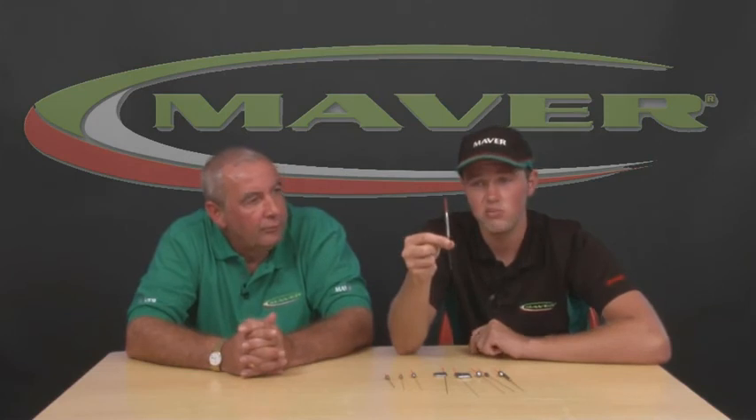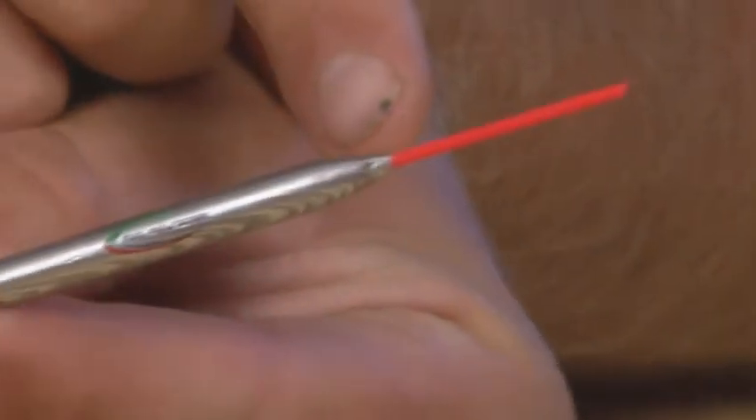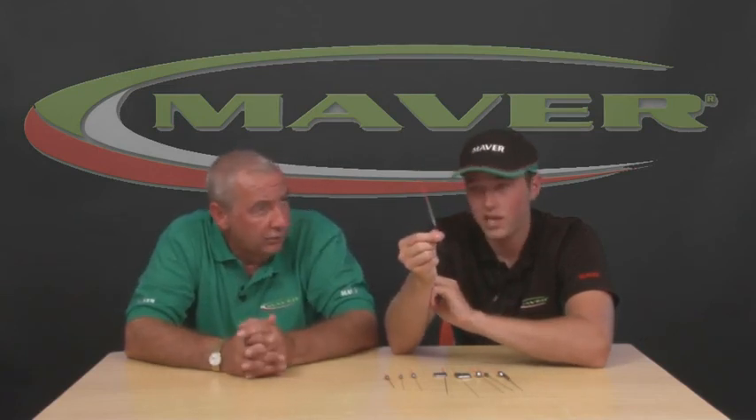The last in the range, Series 10, is very similar to Series 1 — same shape body, low resistance, wire stem — but it has a slightly thicker bristle at 1.2mm hollow. If you're fishing a river with slightly heavier baits and don't want the float to drag under as easily as with a 1mm hollow bristle, this is your float. It's also very good in the winter for pellets — when it's dead flat calm and fish can be really shy, the 1.2mm hollow bristle is slightly better for heavier baits, and less resistance on the strike means you'll hit a better percentage of bites. With this entire range, there's a float for every circumstance.